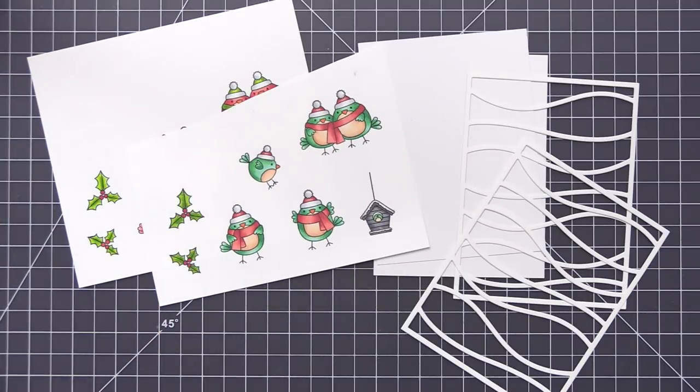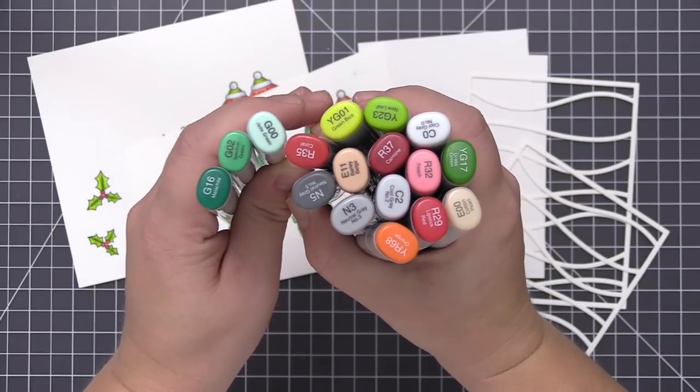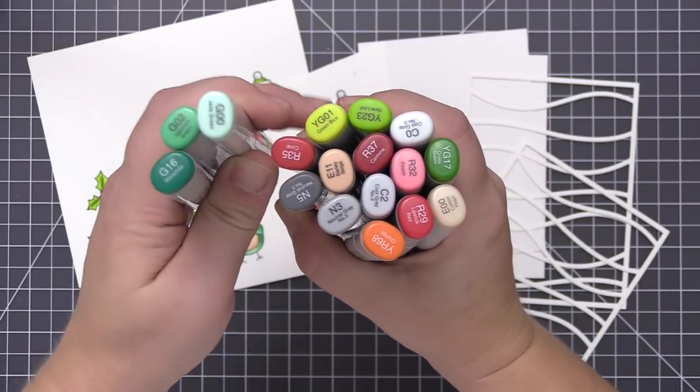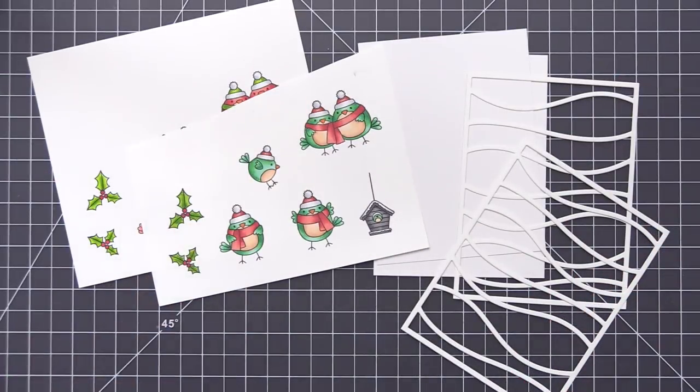I added three additional green colors for this set of birds — the G00, G02, and G16. This is a new green color combination for me and I really enjoyed it. I love how the birds turned out, so I definitely think I'll be using that combination a lot more.